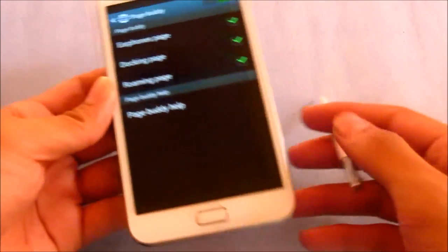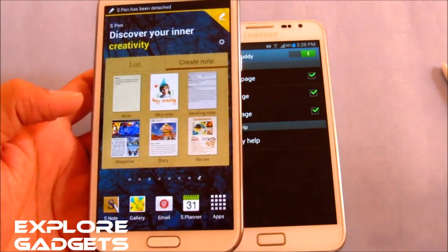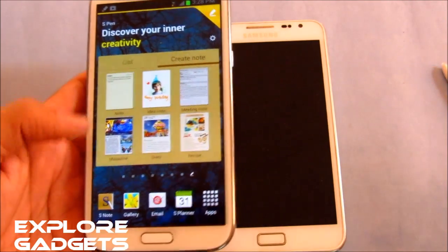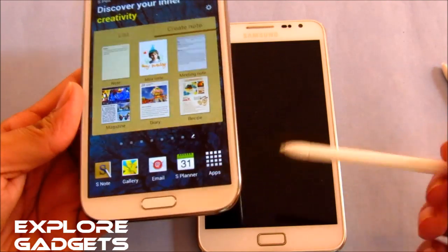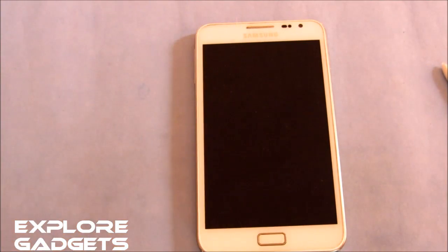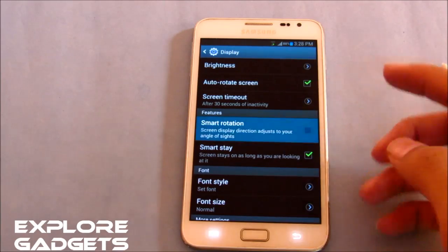However, you don't have the S Pen Pace Buddy that you get on the Note 2, where pulling out the S Pen automatically takes you to a screen with recommended S Pen apps like S Note, S Planner, email, and gallery. That feature is still missing on the Note 1. Other than that, you have multi-window, smart rotation, and everything works perfectly.